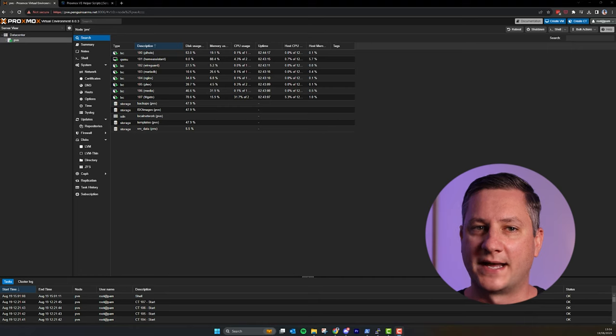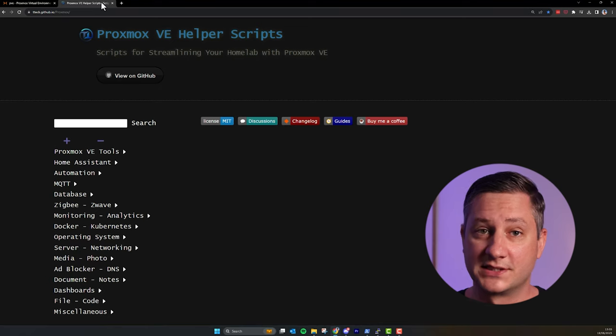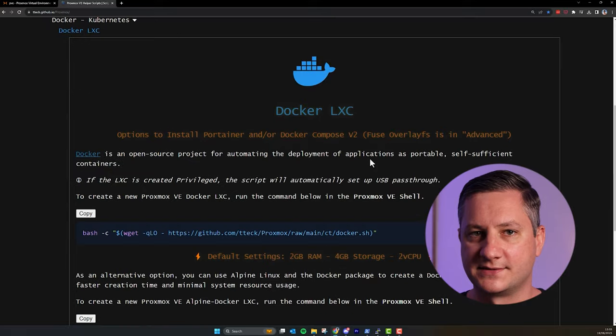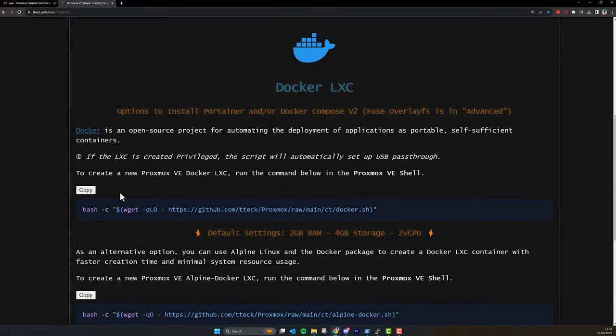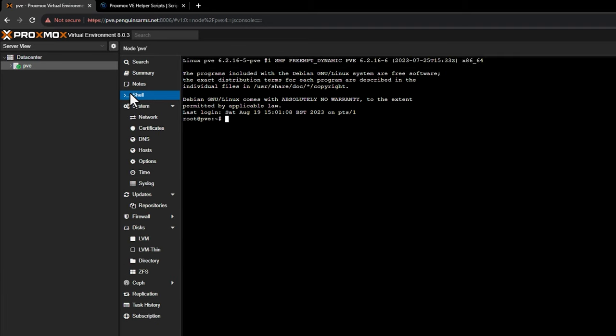Sure, it sounded pretty stupid to be running Docker containers on top of LXCs — that's a lot of layers of abstraction and I had no idea what the performance impact would be. But after running it for the last three months, I can assure you it's been working really fast, even with four high definition camera streams. To get started, you need to create a new LXC on Proxmox. The easiest way is to go to the Proxmox helper script repository on GitHub, use the Docker LXC creator script, open an SSH session to your Proxmox server or use the browser-based shell, and paste in the script.